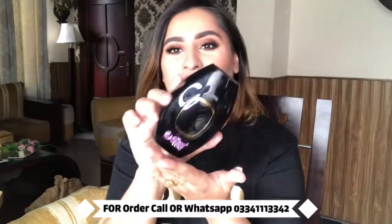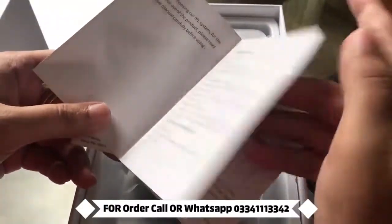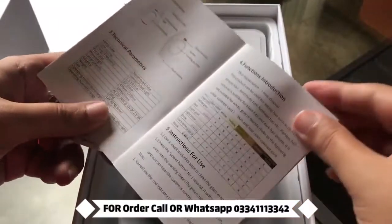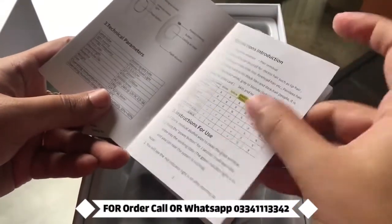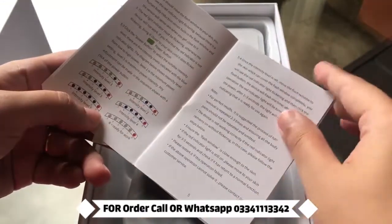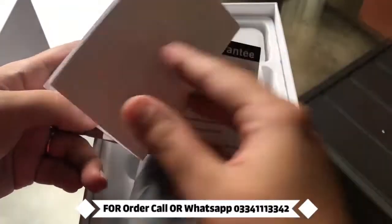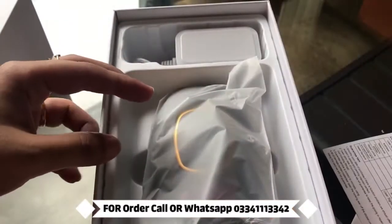I have to try it because if you do not read the manual then you will not use the device properly. It is basically simple, there are no complications. My device that they sent me was black — they asked me if I wanted a specific color and I said I wanted a black one.